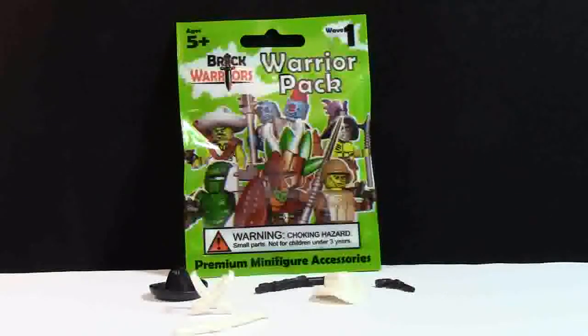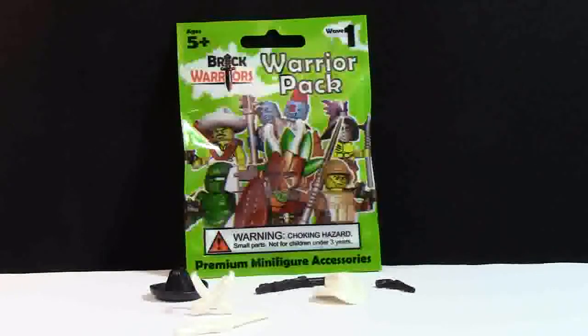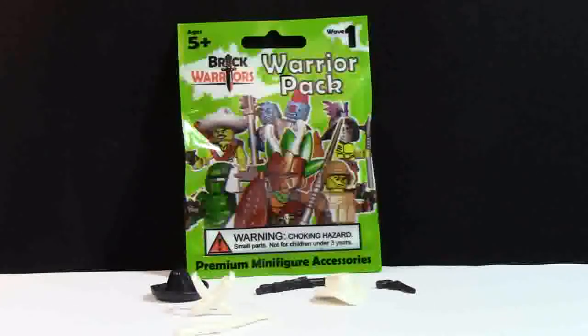Huge thanks to Ryan at Brick Warriors for these awesome minifigure weapons. Even though he didn't give them to me, because he is the CEO of the business, I think he's doing a great job, and like all the other Brick Warriors that I have, I really like them. Thanks a lot for watching this Brick Warriors unboxing video. I have one more pack so stay tuned for that. Don't forget to leave a comment below, leave a like, and of course subscribe. Thanks a lot for watching, I hope you have a great day.